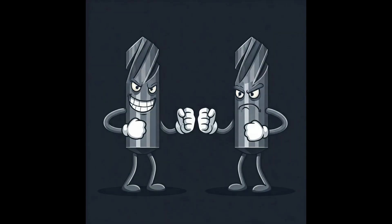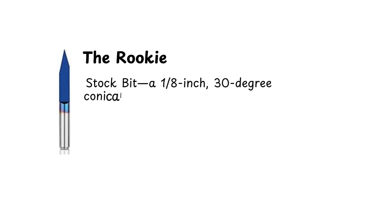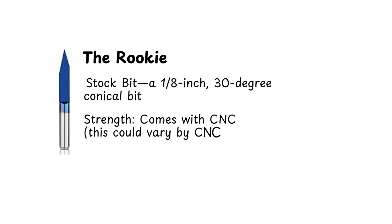Let's meet today's challengers in the CNC bit showdown. First up, the rookie — it's the stock bit, an eighth-inch, 30-degree conical bit. It's not fancy, but it's reliable, making it the starter piece for many first-time projects. Will simplicity carry it to victory?